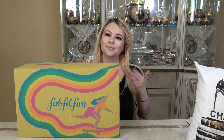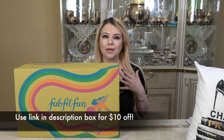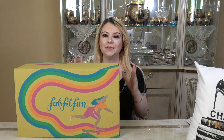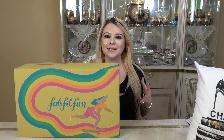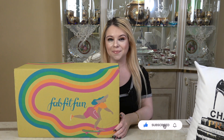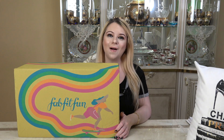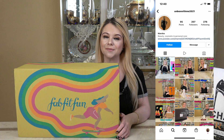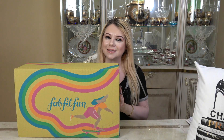I'm going to link all that information down in my description box. If you do use my code, I believe you get $10 off your first box. If you guys like unboxing videos or videos about beauty, skincare, fragrance, and fashion, please consider subscribing to my channel. Don't forget to hit that notification bell, and I'm also on Instagram — I'd love for you to follow me there too.